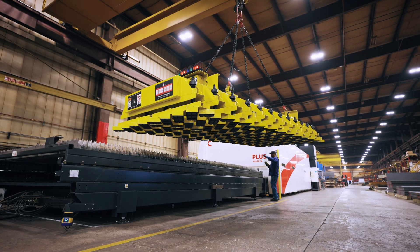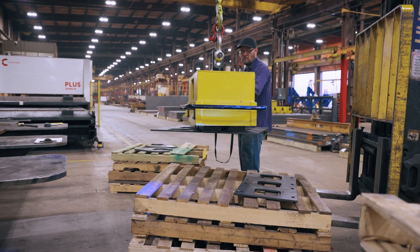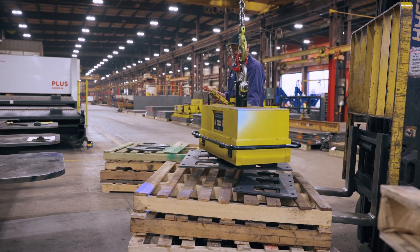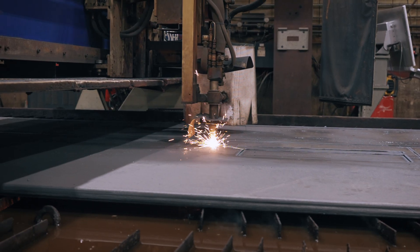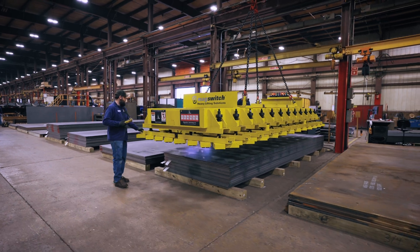Some of the risks we had in the old setup were obviously operators having good footing on the tables. A lot of it was on the safety side as far as risks are concerned. Also, being able to grab parts and pick them up safely was a bigger concern.